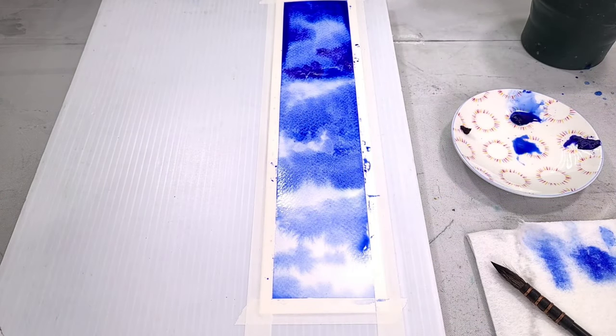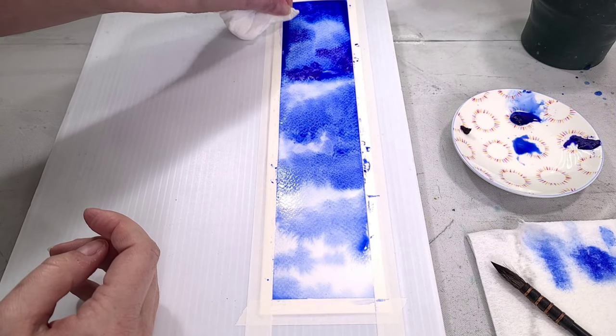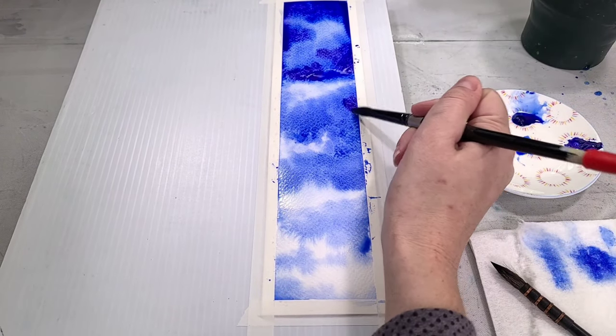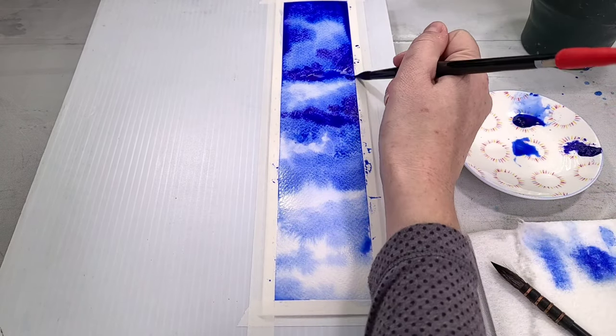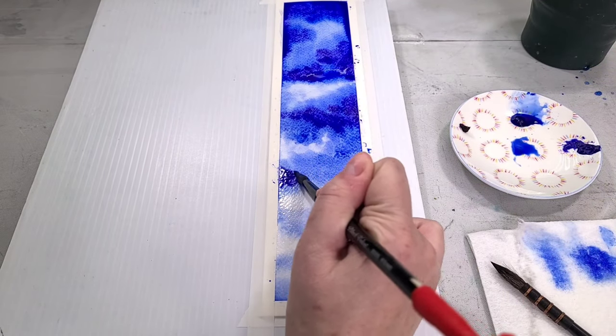While this is still wet, I'm going in next with our smalt blue — the blue that's made from ground-up glass. This is going to granulate a little bit more than our French ultramarine, so we're going to get some really nice differing granulations with this.